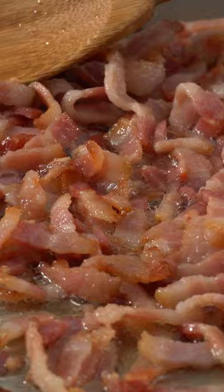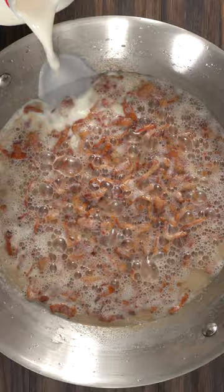Then add some all-purpose flour. Once it's smelly like pie dough, add in some milk. Mix it all together because the sauce is gonna thicken up on you.